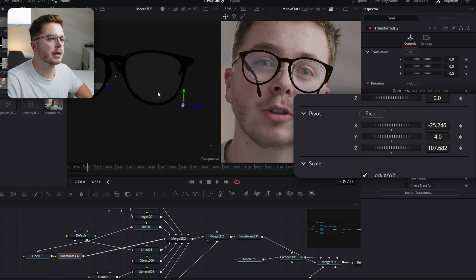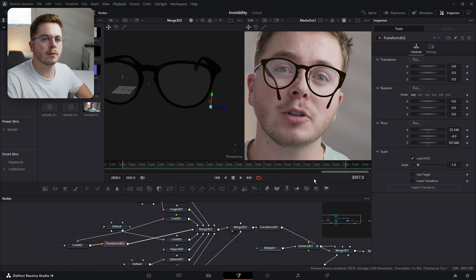So I want the pivot to be right below the hinge — there we go. So that's right below the hinge. Now what we can do with this Transform 3D is change the Y rotation of just this leg and actually turn it all the way around. And because we moved the pivot point to the hinge, it's going to stay attached to the glasses.